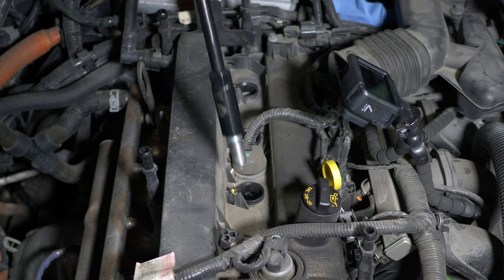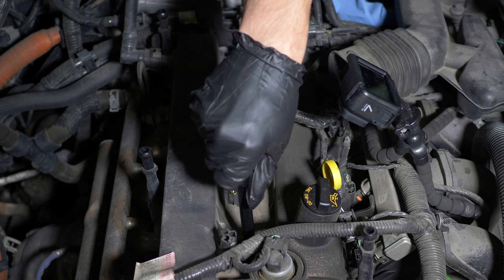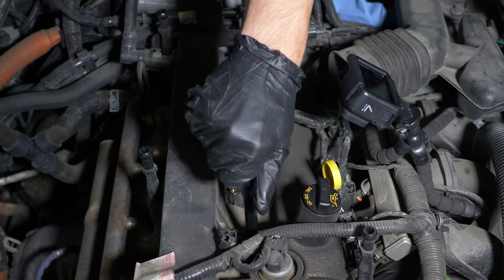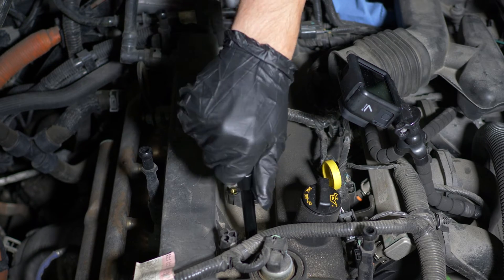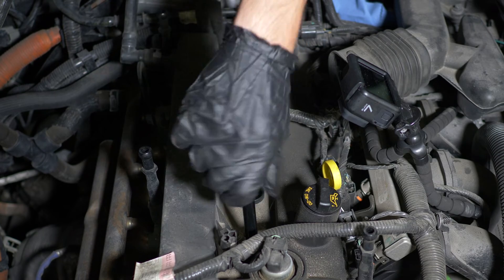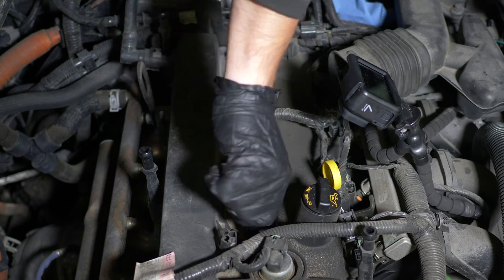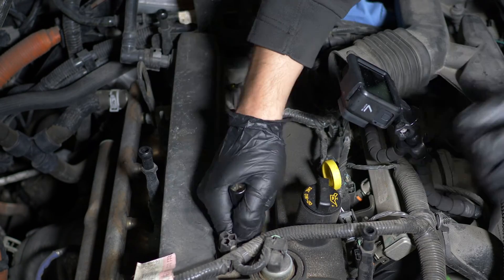Now put on the new plugs. These are the OEM plugs, which I recommend. Remember, they come pre-coated, so no need for additional lubrication. Carefully place a spark plug into the well and turn it by hand to make sure you're not cross-threading. Looks like this one is fine. Repeat for the rest three.